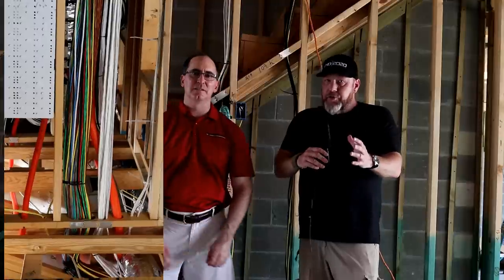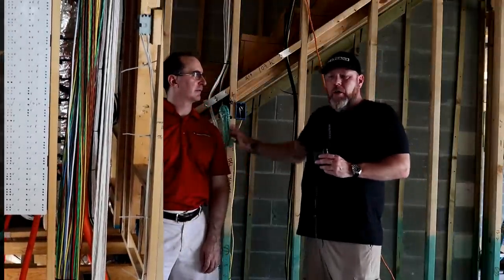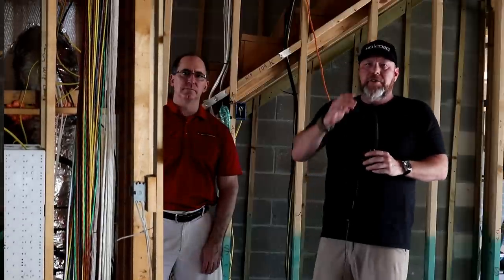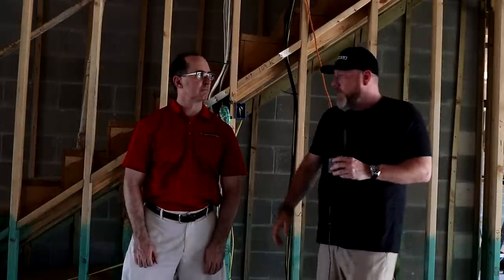On most of our homes now, we run what we call a distributed video drop or distributed video outlet. At HD 2020, we like to run one Category 6 shielded cable for video distribution — HDBaseT video — that allows us to run video up to 330 feet with certain equipment. We also run two additional Category 6 cables. Those cables are used for things such as controlling TVs with the centrally located rack. Many TVs now, like the Sonys we use, have IP drivers — we plug them in, learn them into the system, and now we have full control.